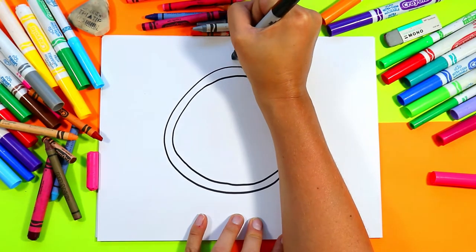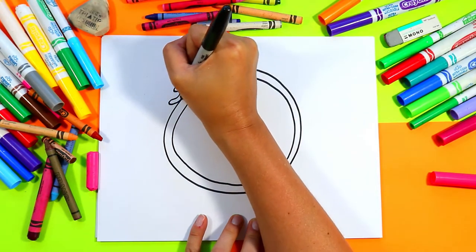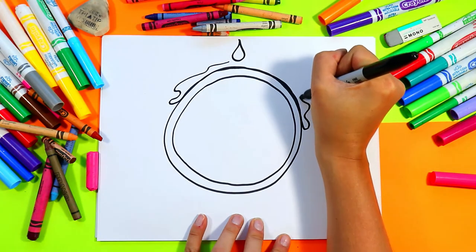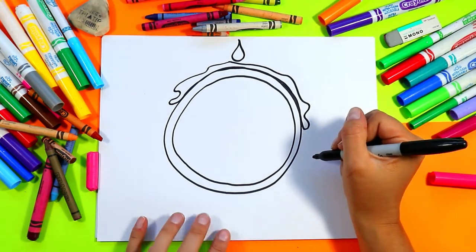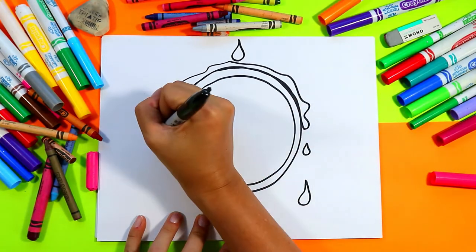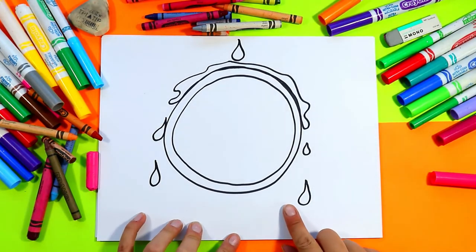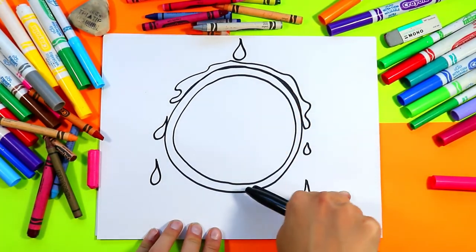Next we're going to draw some syrup drips coming down. We'll put one drip there and then have some syrup dripping down the side, just like that. We can also have syrup dripping over the edge for some extra syrupy fun. We're going to add the rest of our details on our waffle before we add anything extra to our background.